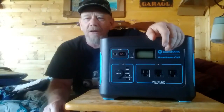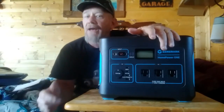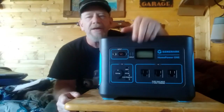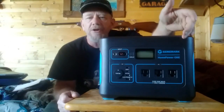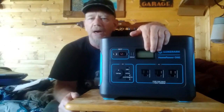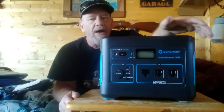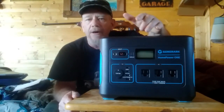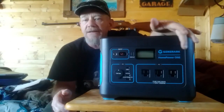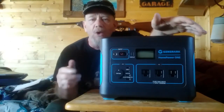Welcome to SolarCabin channel. I've got a new product I'm excited to review — I've been wanting one of these for a long time. This is the Generark Home Power One — G-E-N-E-R-A-R-K. It is a 1000-watt inverter with a 2000-watt surge. It has DC ports for USB, USB-C, 12-volt lighter plug, and three AC 110-volt outlets. It has a 1002 watt-hour battery.